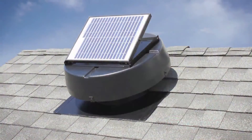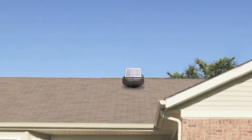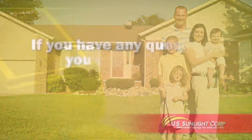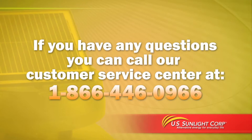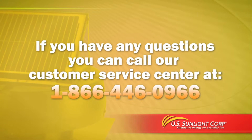Thank you for purchasing the solar-powered attic fan from US Sunlight. We are committed to providing alternative energy products that can improve your everyday life and the environment. If you have any questions about installing your new solar-powered attic fan, please call our Customer Service Center at 866-446-0966.